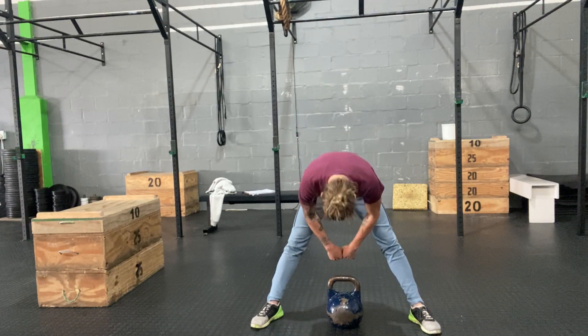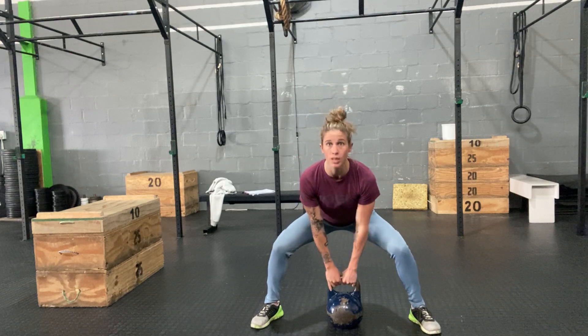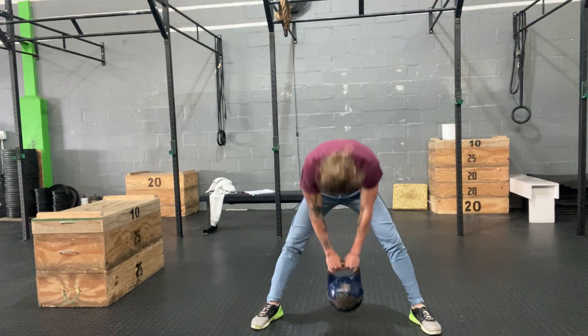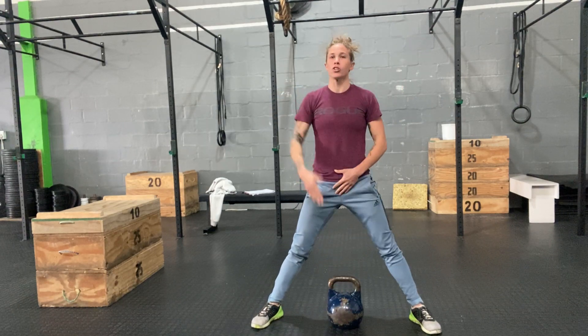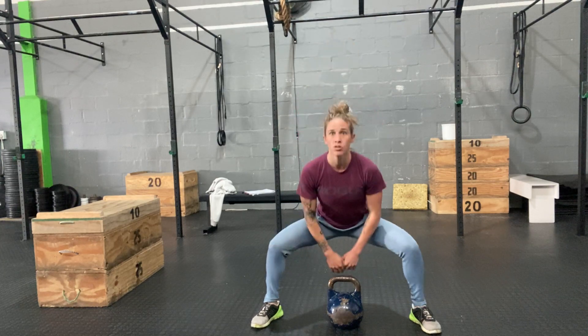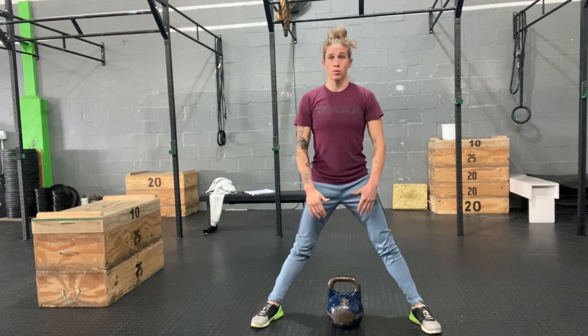And when I take the kettlebell back down, note that I'm not hinging it back down — I'm squatting it back down, back into that same start position. I'm reversing the exact same movement pattern that I did going up, so I'm getting extension and reversing it back down to that same start position. So really be aware of your back position.